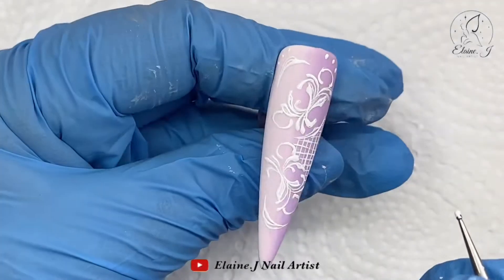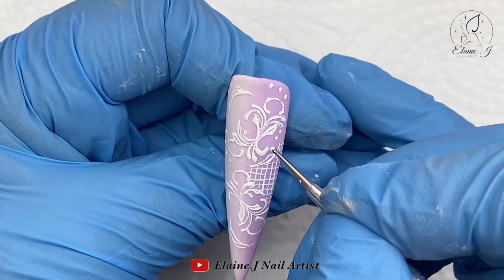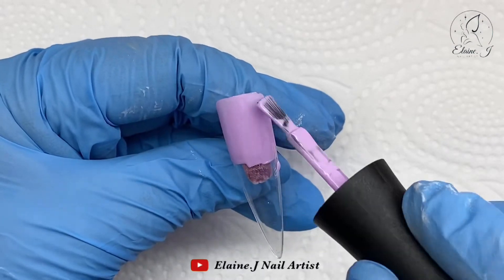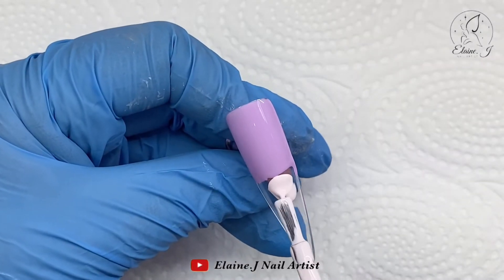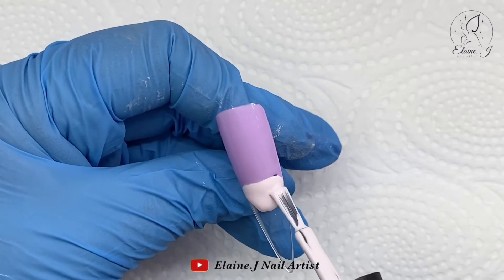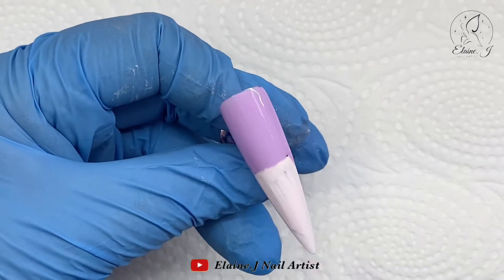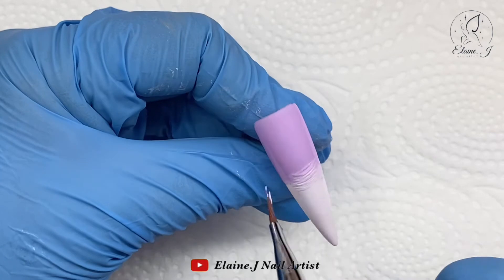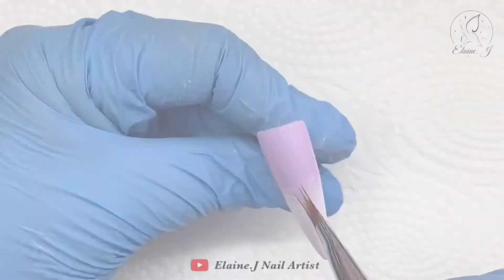That nail is done. I've done the other nail as well — it's the reverse, what I call the mirror image one — with the same lattice work. If I'm doing a set that's quite intricate I like two nails that mirror each other; I think it gives a really nice effect. Moving on to the next design, I'm doing another ombre. I've just started the lilac and now I'm going in with the cherry petals, buffing that color up to the other one and then sweeping down the nail to start the blend.